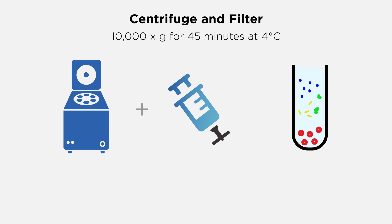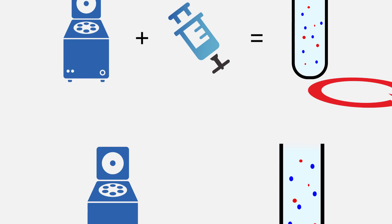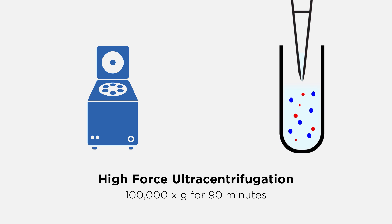Then centrifuge and filter through a 0.22 micron membrane to remove smaller cellular debris. Pellet the exosomes by high force ultracentrifugation and re-suspend the pellet in PBS.